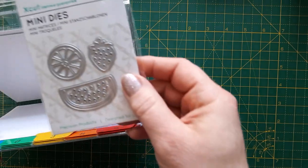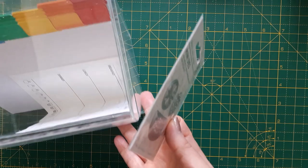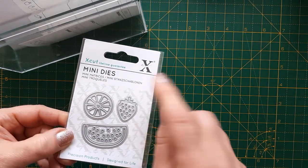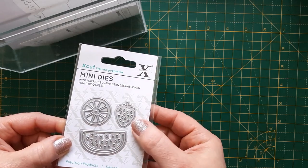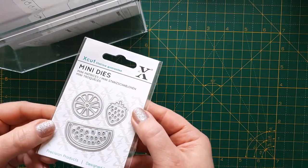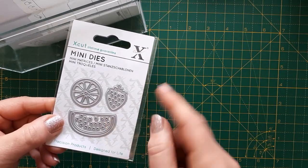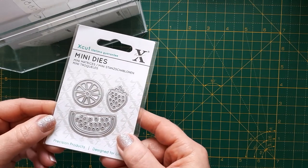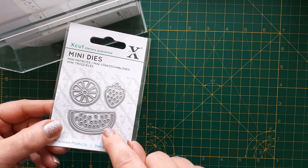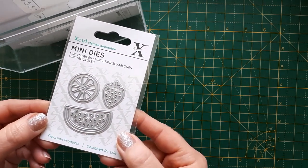So for today I have got these little dies. I only bought these recently from Printable Heaven, I believe. These are X-Cut mini dies and I have seen them advertised - I'm sure they're like at The Range for a pound for these mini dies, but I can check the price again for you. Yeah, this is like a little lemon or lime slice, a strawberry and a melon, and I think these are really cute and very versatile.